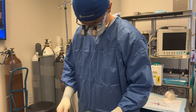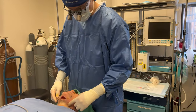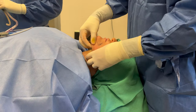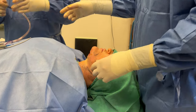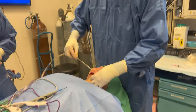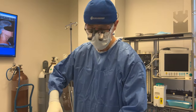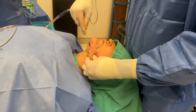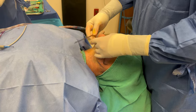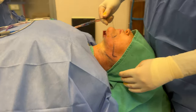We've finished trimming the submandibular glands. You can see a little empty space here on both sides. Now there's just a little tiny liposuction — just a little touch-up to smooth things out. I also tightened up the platysma muscle to give it a nicer contour, and now we are done.